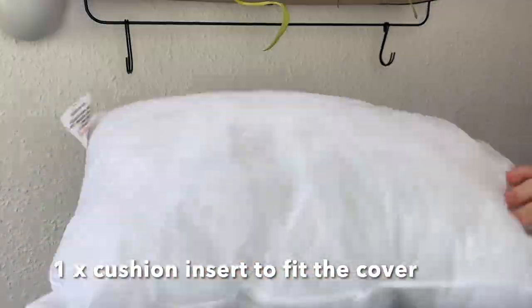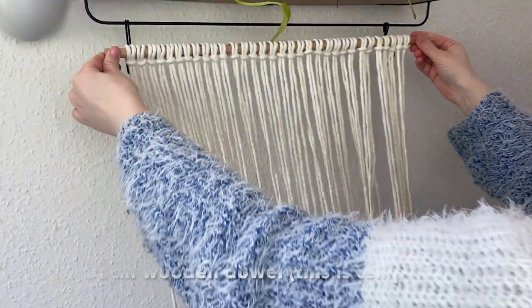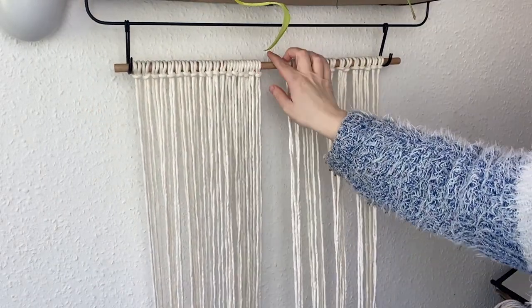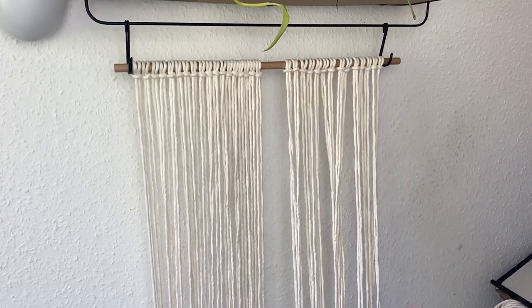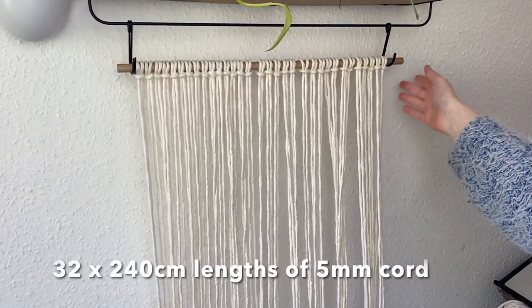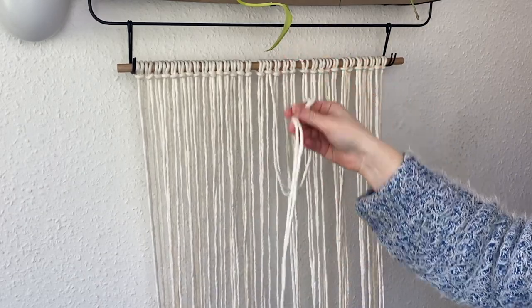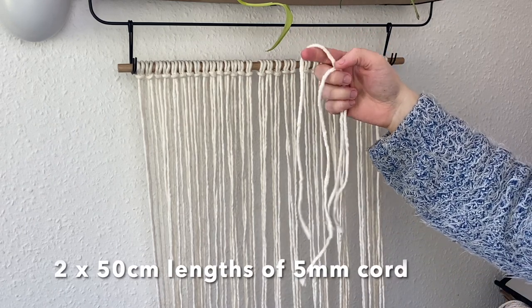You'll need a cushion insert as well to go into that, so I'll leave this linked in the description box. You're also going to need a wooden dowel — this is just temporary to hang the cords on; we remove it at the end. Mine is 55 centimeters long. You'll need 32 lots of 240 centimeter lengths of five millimeter cord. I'm using single twist five millimeter cord, and two lots of 50 centimeter lengths of five millimeter cord.